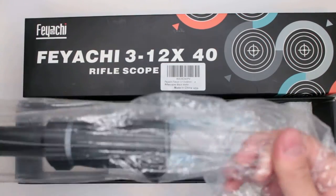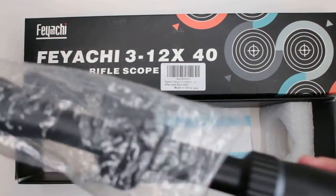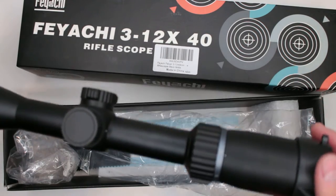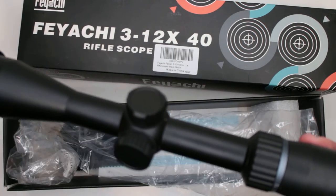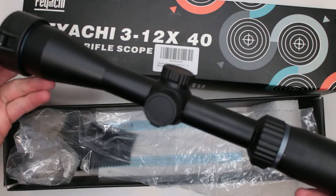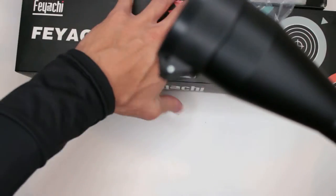I personally had one Falcon scope before — it did not have 12x magnification, I think it was only up to four or five times. It was amazing: excellent eye relief, very versatile, and very good quality lens with a very clear line of sight. Let's see if this is the case with this particular one.